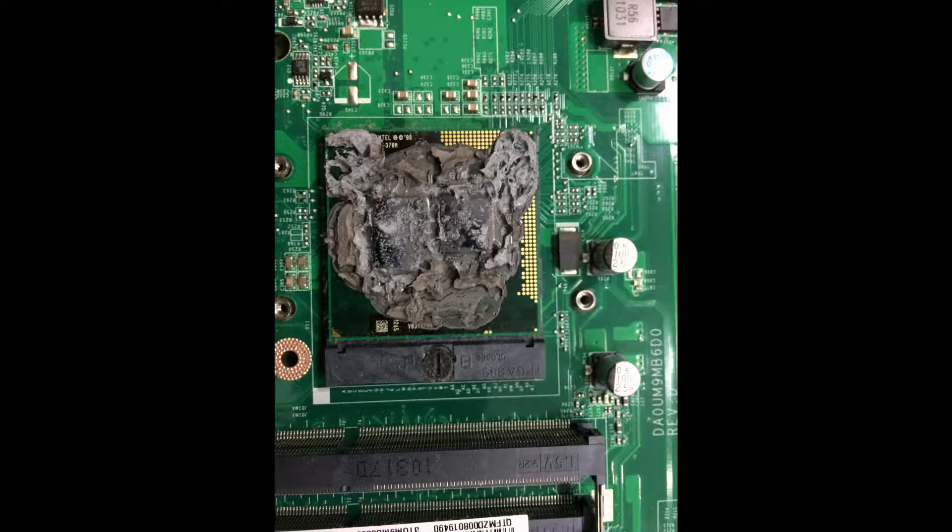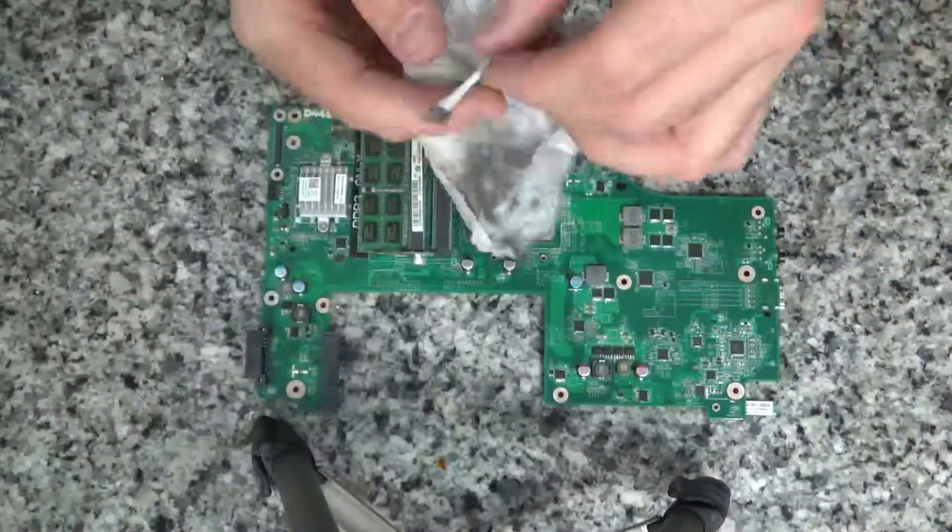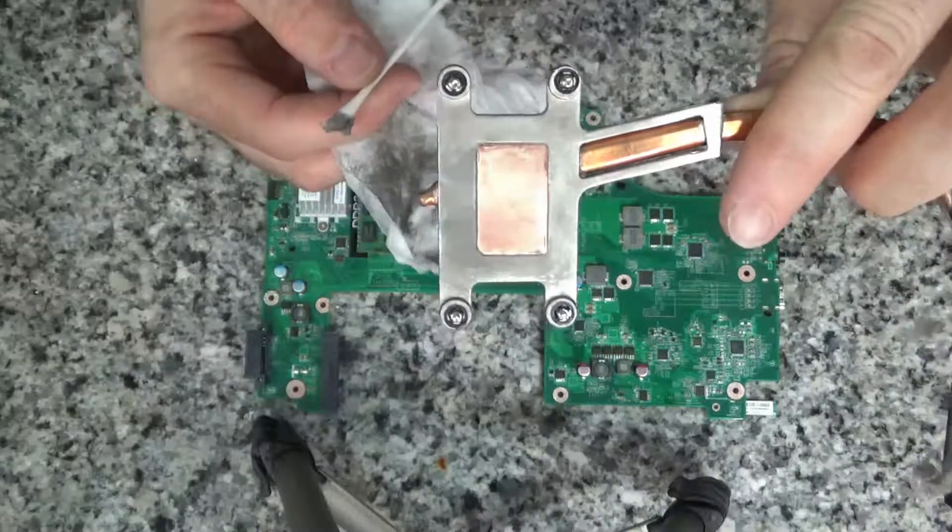What's up everyone? Today I'm going to show you the cleanup of an Intel i3-370M after a thermal pad failure. As you can see, the pad was in very bad shape and was providing little to no thermal transference.